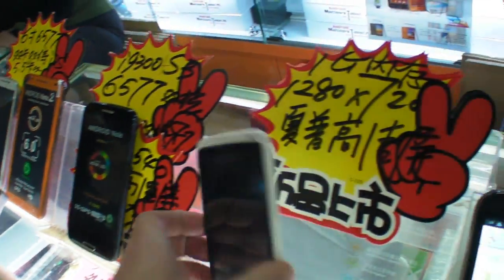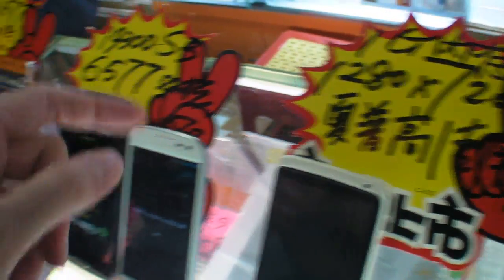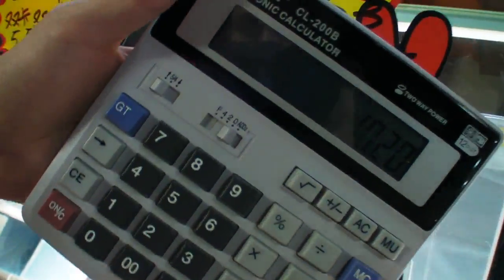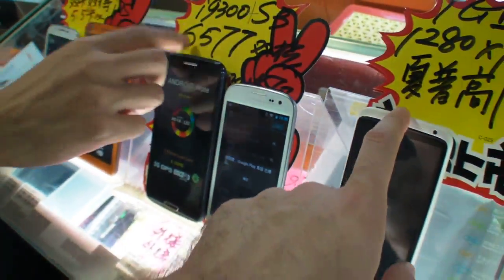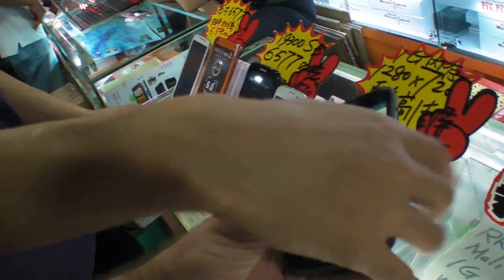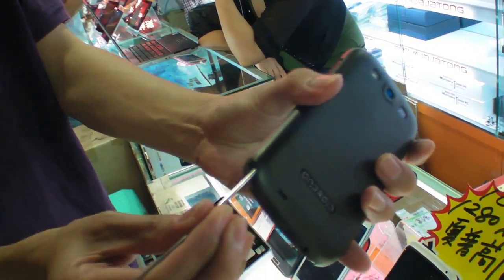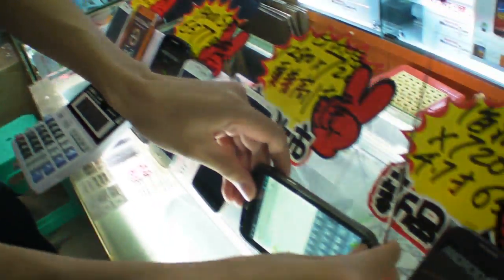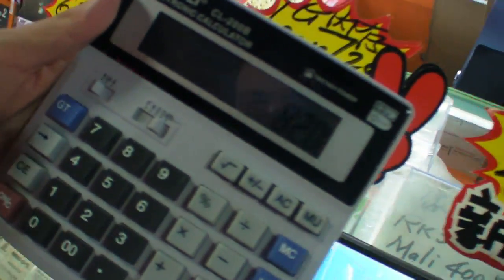How about this one? This is 720p, the same MTK processor, 1020. And what is this? It has TV built-in. How much is that? 820 RMB.